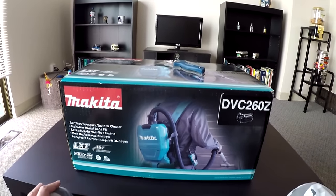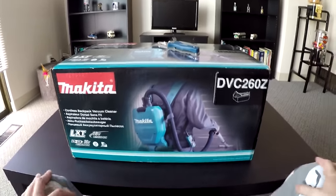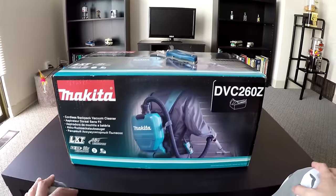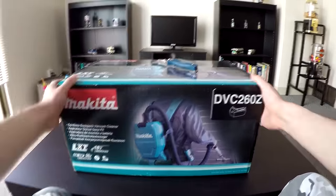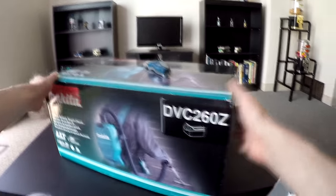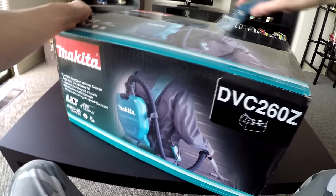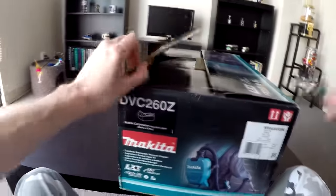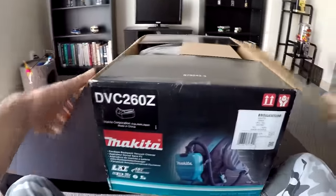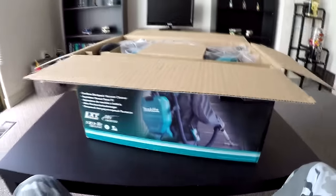Alright guys, welcome to another brand new unboxing video — the Makita 36-volt brushless backpack vacuum with HEPA filter. I'm definitely excited to unbox this one, been waiting to unbox this box for a while. I basically picked it up yesterday and wanted to unbox it then but didn't have time.